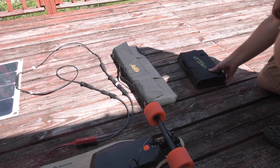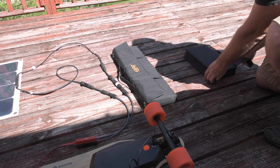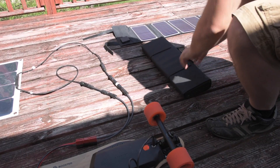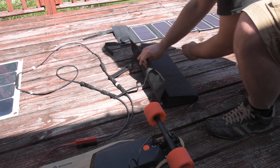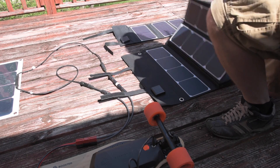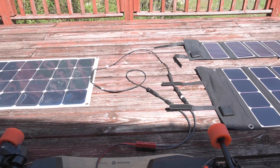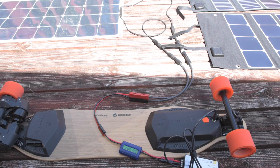Let's unfold these other two panels. Looks like we are getting a little bit of shading on this panel, so let's move it a little bit more into the sun. We are getting about 60 to 65 watts with the current lighting conditions.